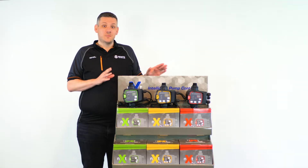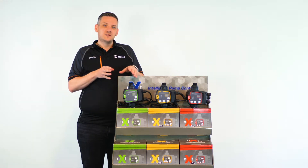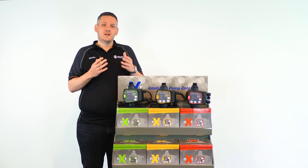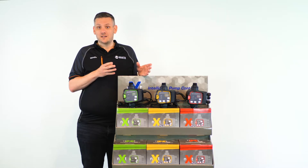We call it the NEXT Pump Controller range because we believe this is the NEXT controller you should have. The Pump Controller range has been developed by White International in conjunction with our global partners, designed and created for the Australian and New Zealand markets.